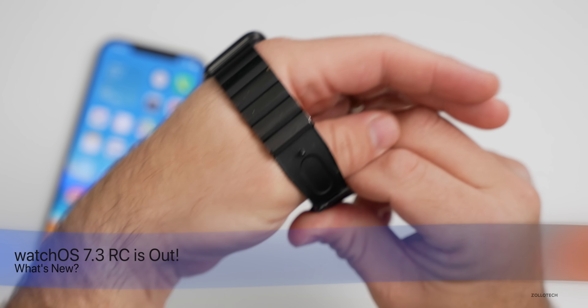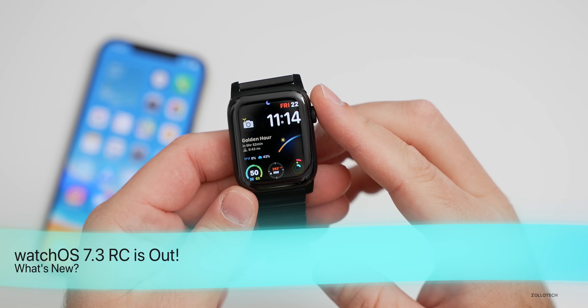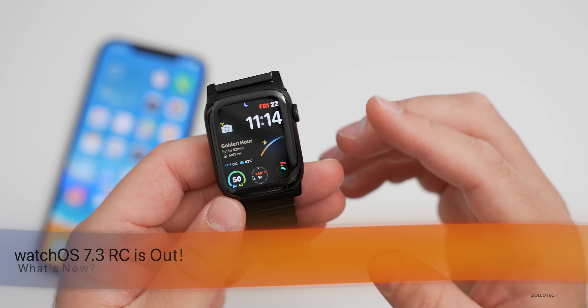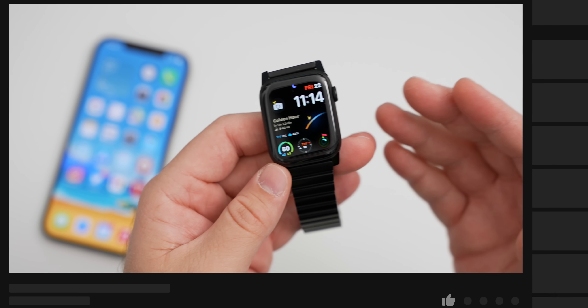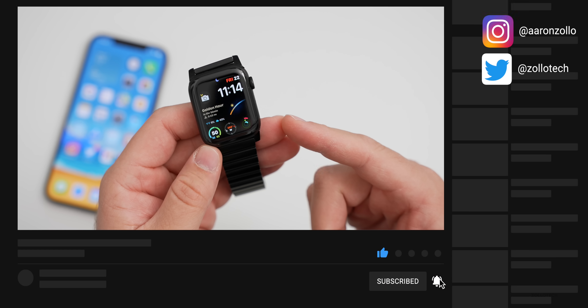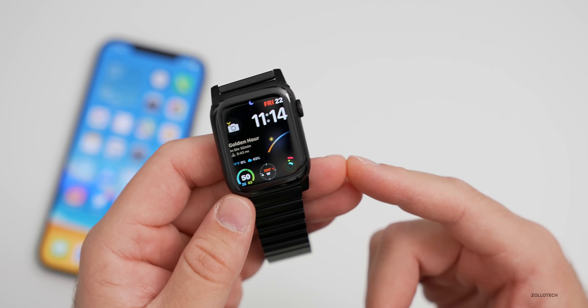Hi everyone, Aaron here for Zollotech. Yesterday Apple released watchOS 7.3 RC, or release candidate, to developers and public beta testers. RC means release candidate, which means it's the final version unless they find more bugs before it comes out to the public. So this should be the same as the public version.